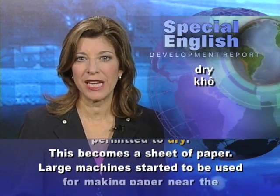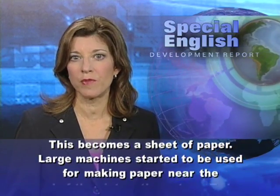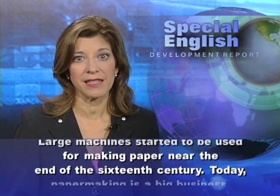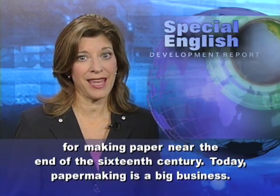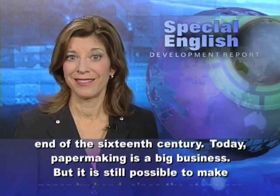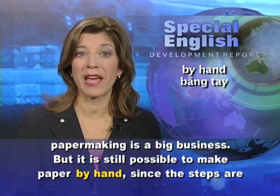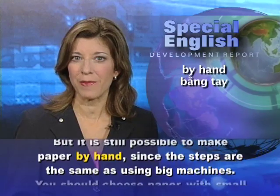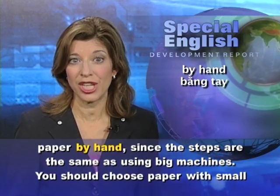Large machines started to be used for making paper near the end of the 16th century. Today, papermaking is a big business. But it is still possible to make paper by hand, since the steps are the same as using big machines.